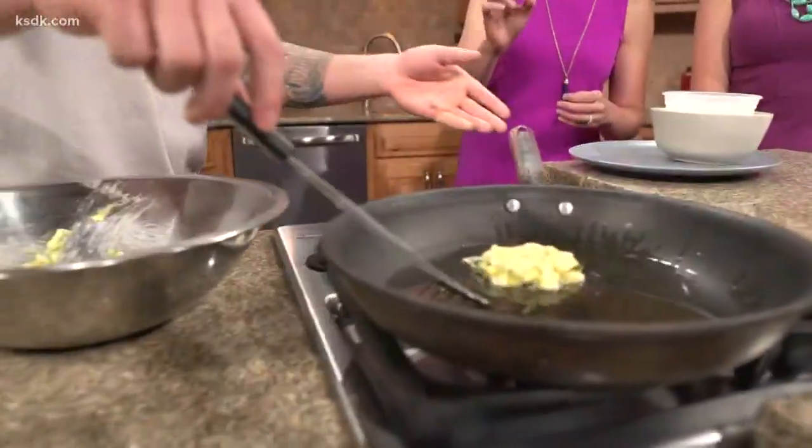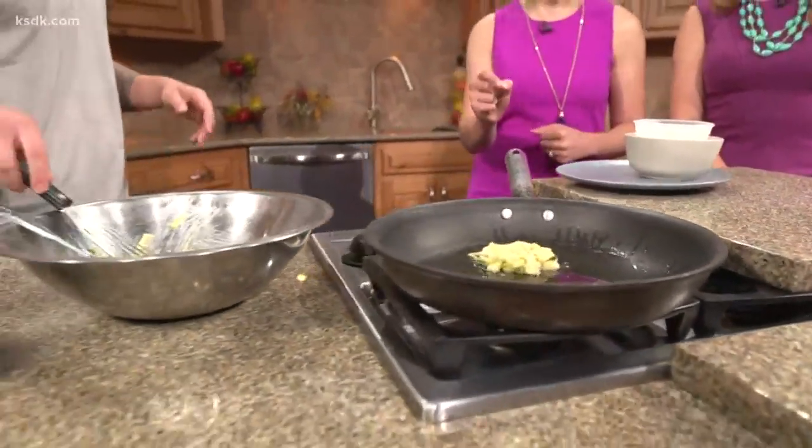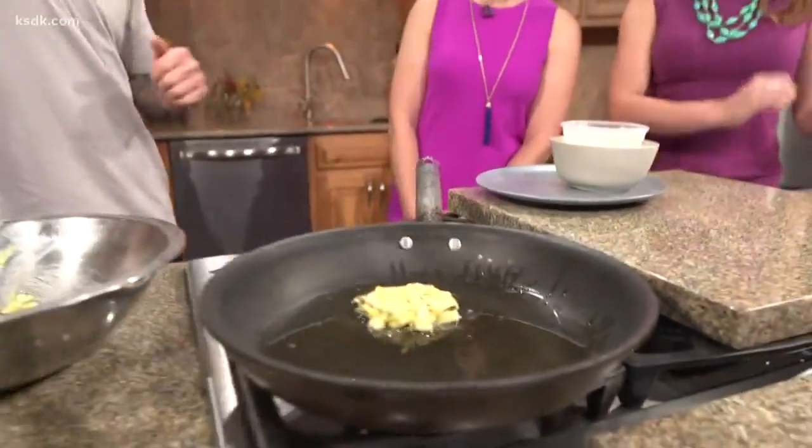We didn't go over how you got the zucchini to look just like that — the pieces are so perfect. So the zucchini, I actually took a box grater — you know, like you would for cheese — and just put it through there really quick. It's kind of a chef's secret.